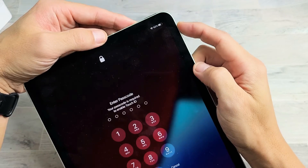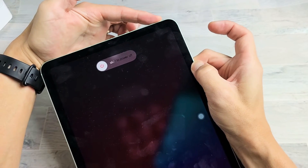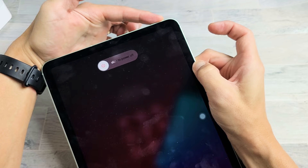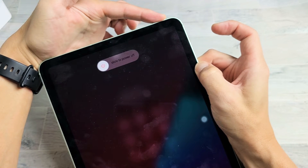So we'll do it together, ready? Volume up, volume down, press and hold that power button and do not let go. I'm still holding on to the power button. I'm going to keep holding until I see that Apple logo. Still holding here — iPad's getting ready to turn off.